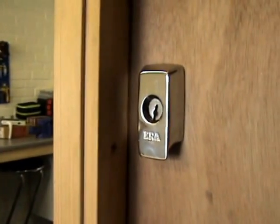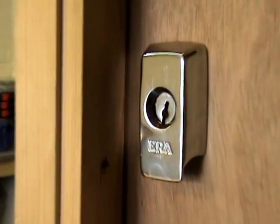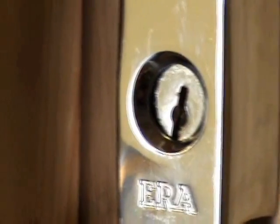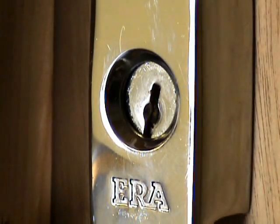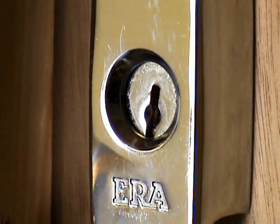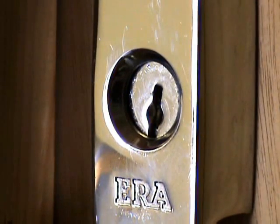So with this lock, from a picking point of view, everything is exactly the same. The only difference is obviously you've got the rotating disc now in front of the actual plug, which sort of obscures the keyway. But the main rule of any lock picking is obviously if you can apply tension onto the plug to rotate the plug, as long as that doesn't interrupt you getting your pick or pick gun into the lock, then it's absolutely fine. And what I always say to people: if something isn't working, you change and adapt.